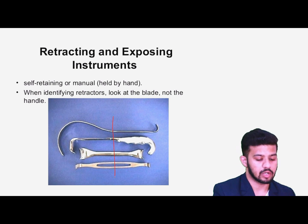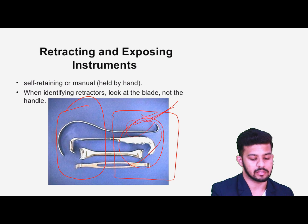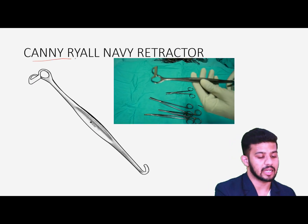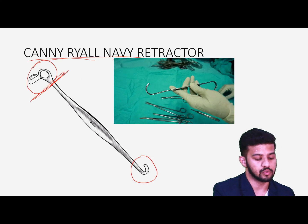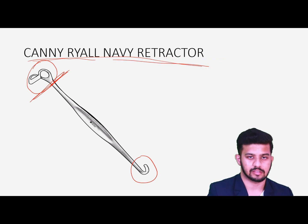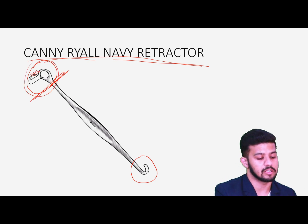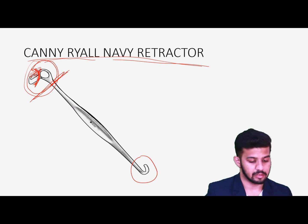Then we have retracting and exposing instruments. An important thing to remember is that these instruments are identified by their blades, not by their handles — the handles can be of any shape. Number one is the Canny-Ryall retractor. These retractors are used for retracting superficial structures like skin and strap muscles — for example in thyroid surgery. There is also a space in the blade that allows passing sutures or ligatures for ligating the vessels.